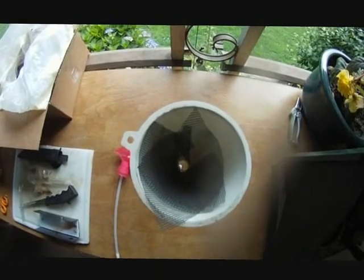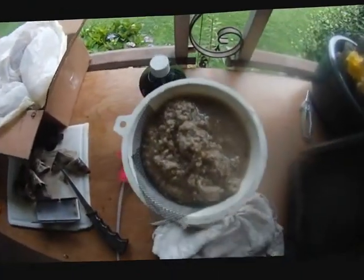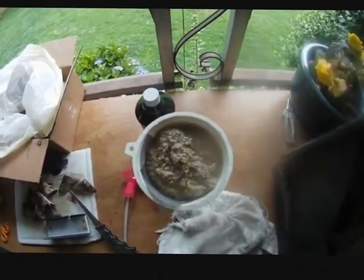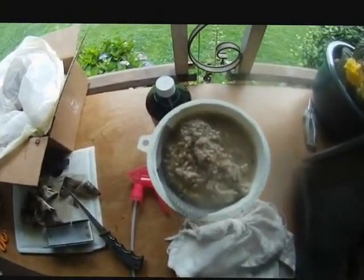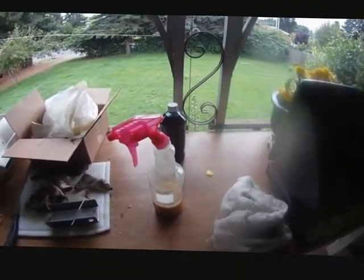I put some screen in this funnel and this is what I'm going to use to strain that garbage out of the oil. I'm just letting it cool down a little bit because I don't want it to melt the bottle. Now I'm straining the oil from the mush — you can see the mush there. It's pretty disgusting, smells pretty disgusting, but it smells just like every bottle of scent I've ever bought actually. I put it in a spray bottle for easy application — you just grab it and squirt down all your lures.